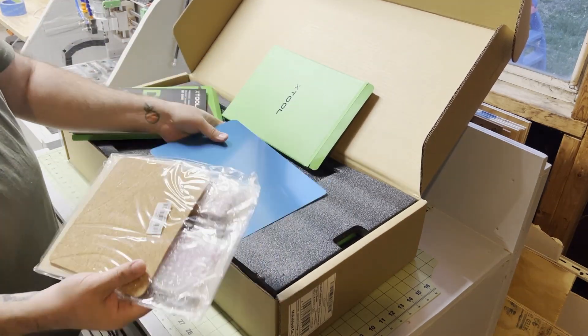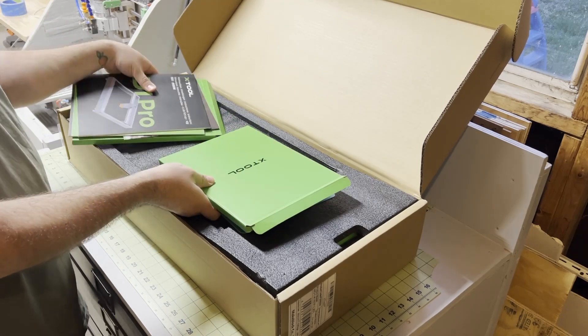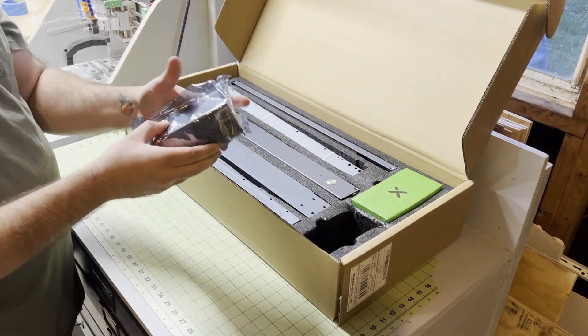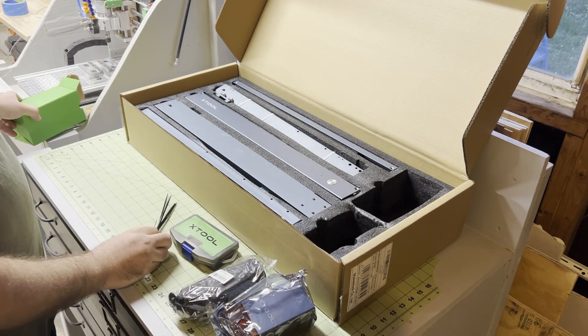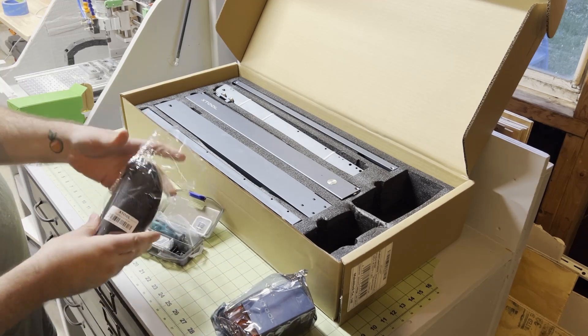I'd be happy to answer any questions about my experience using the laser, or projects you'd like to see me do in future videos. And if you want to check them out for yourself, I'll put some links down in the description box. There's a lot of unboxing videos and full walkthroughs on YouTube about this laser, so I'll keep mine brief, but I was really impressed with the packaging and the small number of total pieces that the laser is made up of.